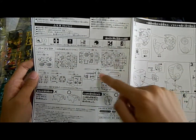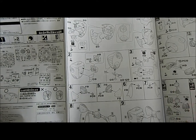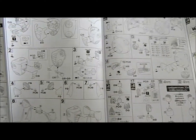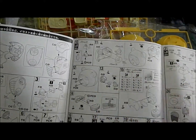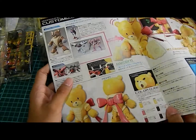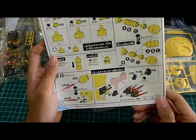Next is the parts list: one, two, three, four, five, six, seven, eight, nine, ten, eleven — eleven runners for this HG unit. It's not a little kit; it's actually quite a fab amount. From what I can see, it has simple building steps — the head is made up of a few steps. There's also a color instruction manual, and from this we could actually attach another backpack.